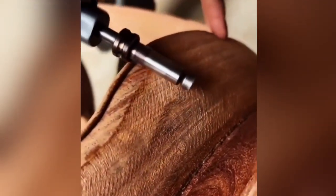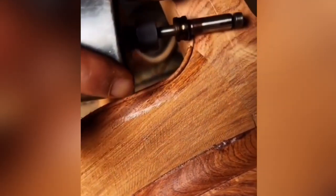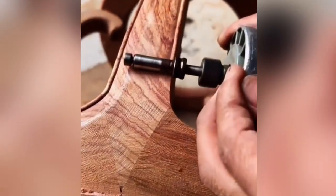We love the warmth and character of wood. The unique grain pattern illustrates both the time and place of the tree's growth, and it's always lovely to see how you can make things out of wood.